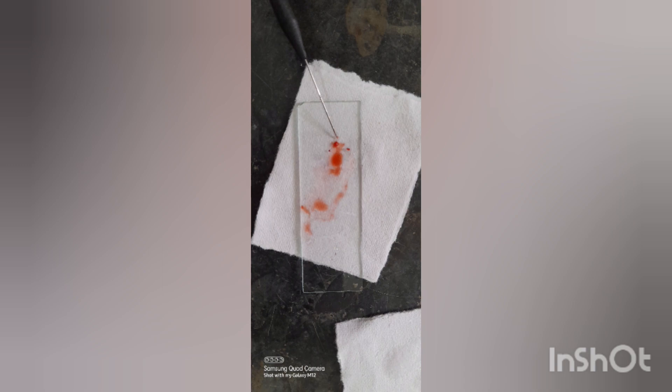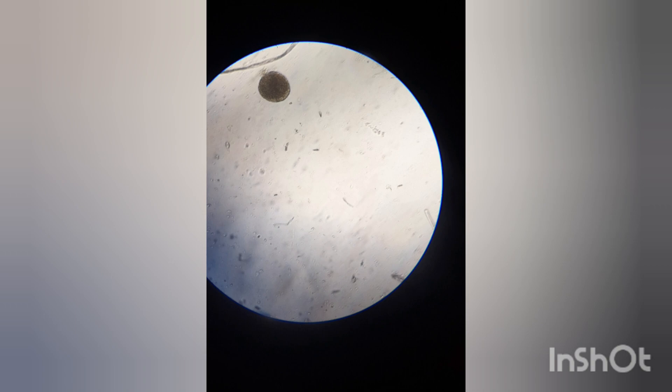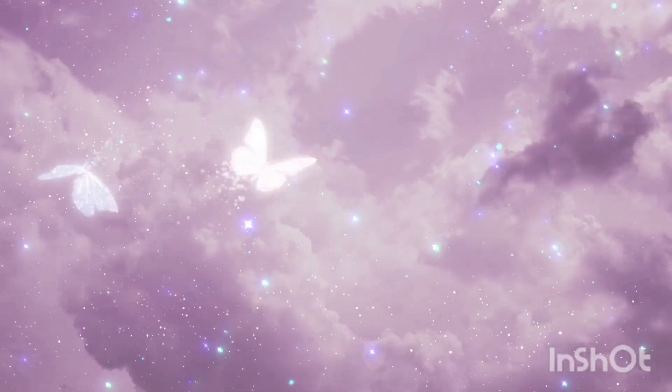Observe the slide under the microscope. The stages that can be seen are the globular, chordate, and torpedo stages. I hope this video was helpful to you. Thanks for watching.